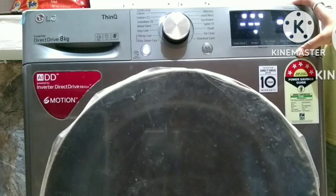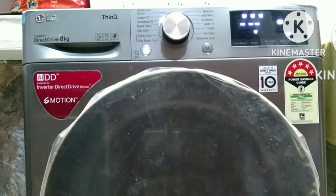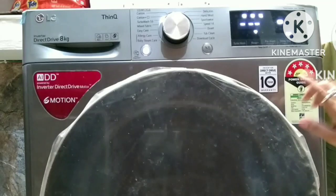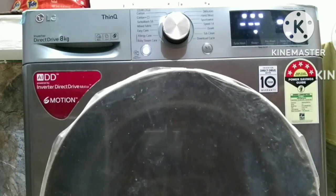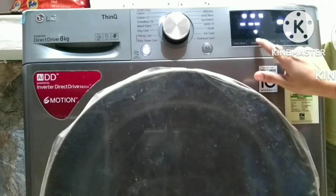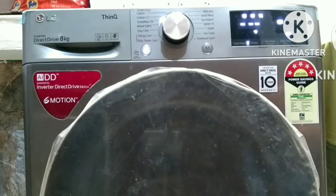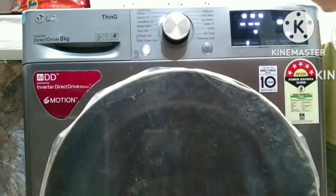Suppose you have added too much detergent - what should you do? There is a Rinse Plus option. As I added the detergent, I know it will not need extra rinsing, but if you feel detergent may remain in the clothes, you should use Rinse Plus. You just have to click on it to turn Rinse Plus on.